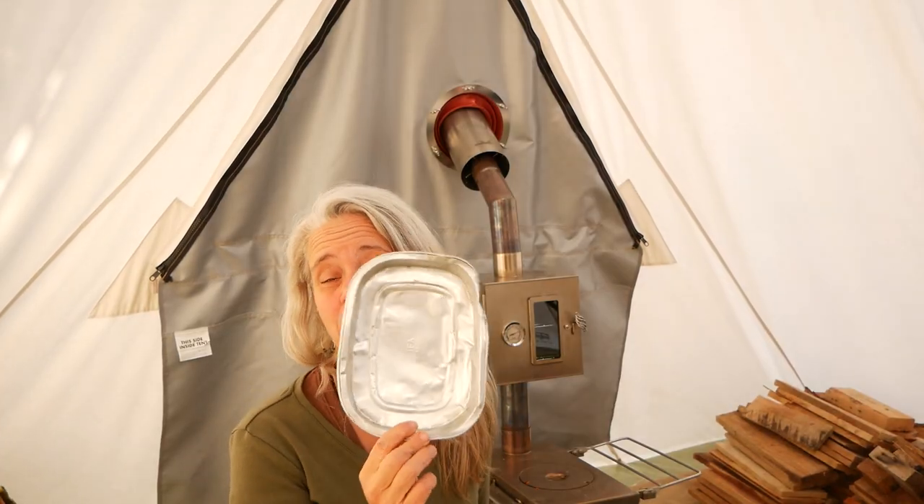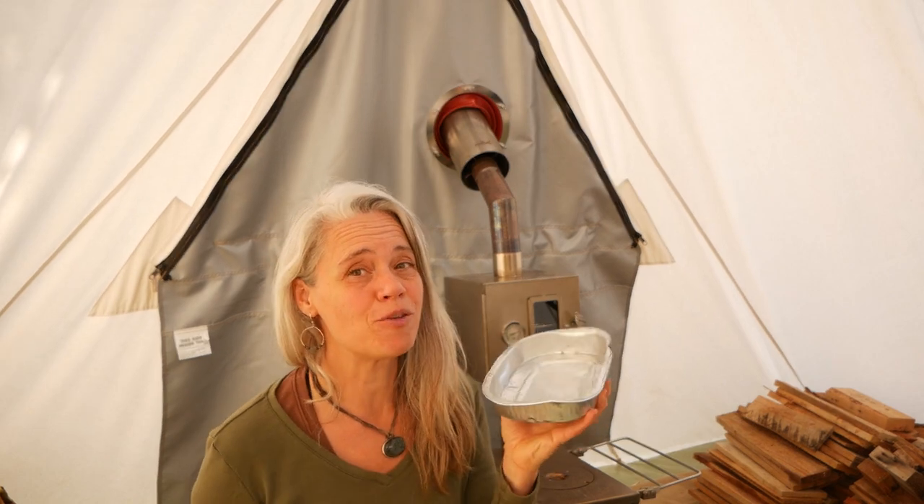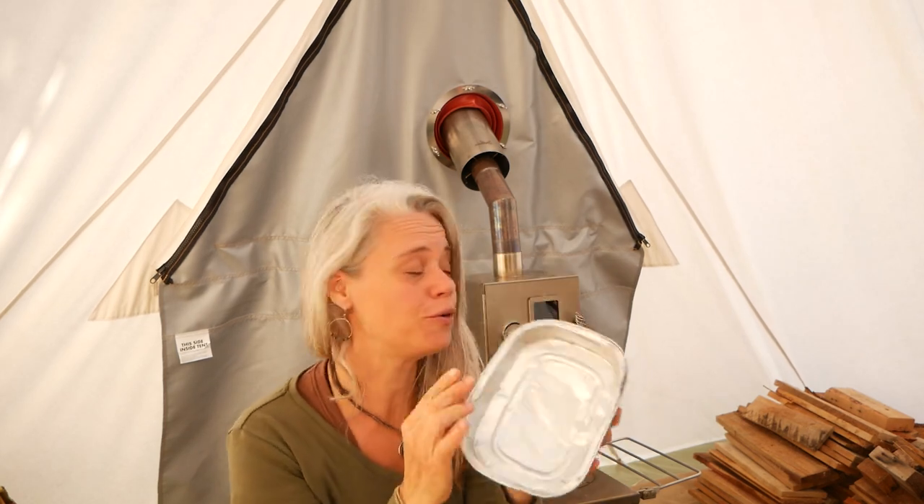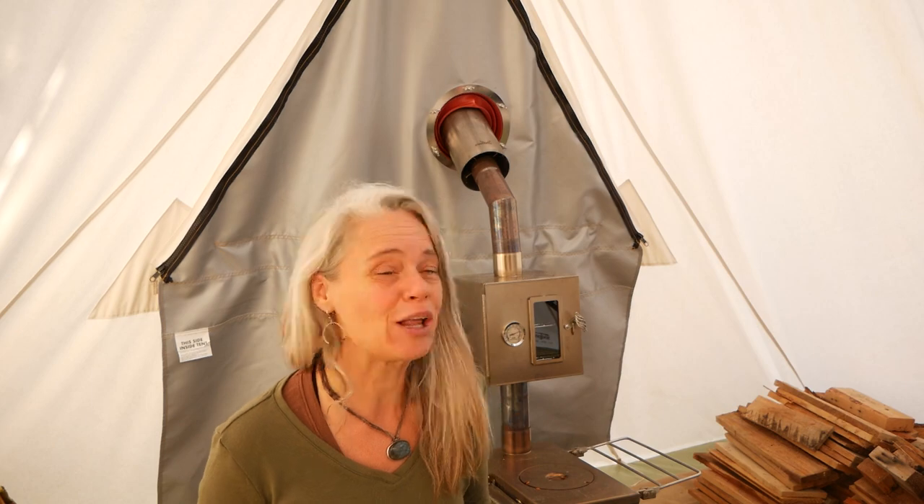The pipe oven is really small, so it can be a challenge finding the right size baking dishes for it. But this pan just came with cornbread from Whole Foods — perfect fit. So I'm going to go ahead and put together my little delectable meal.